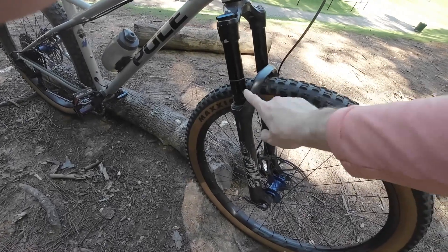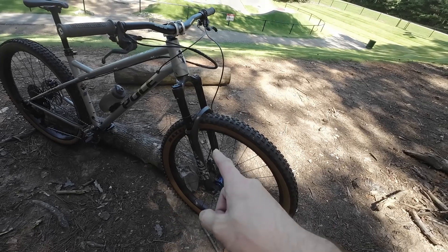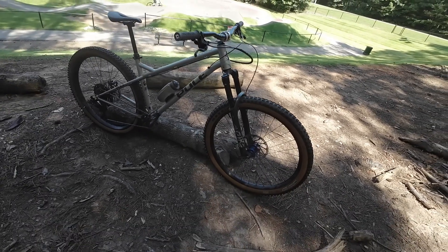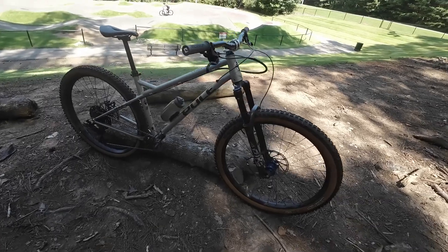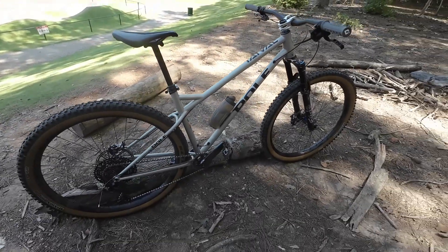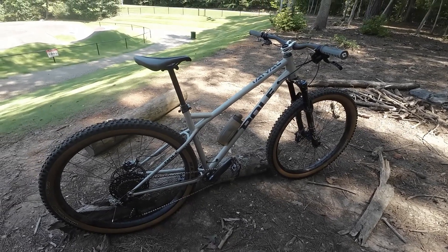The fork is a RockShox Pike set up at 140 millimeter travel with a Push ACS3 conversion, so it's converted to coil. I love how it feels — very, very nice.